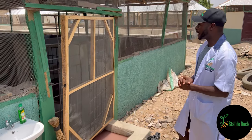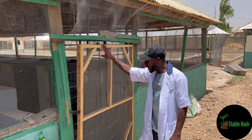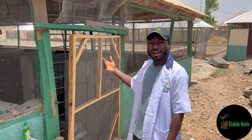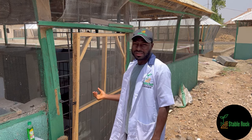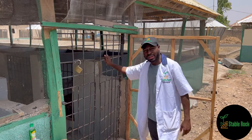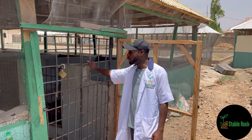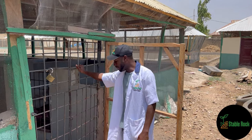Right off the bat you will notice that here we have the entrance and we covered this — we have two doors here. The first is the one with the net, as you can see, and this is here to ensure that flies and other flying insects don't have easy access into the pen. It also adds a layer of security, and then once you open this you'll notice that we have the actual metal reinforced double doors. This is mainly for physical security — to prevent someone from having access into the pig pen and to prevent the pigs from stepping out also.